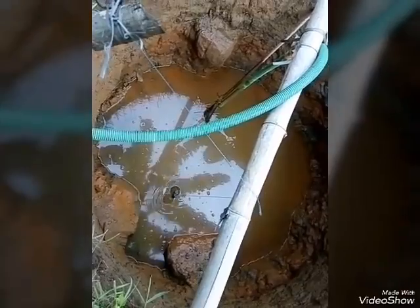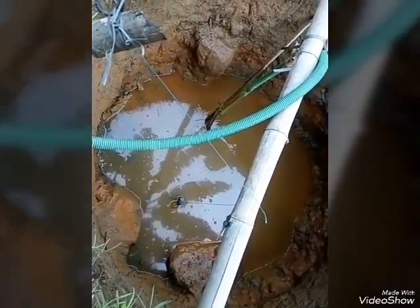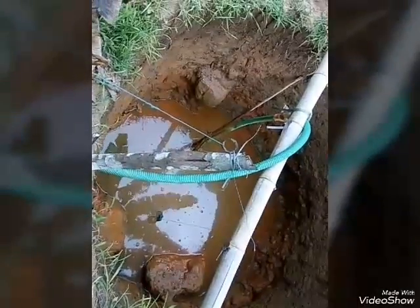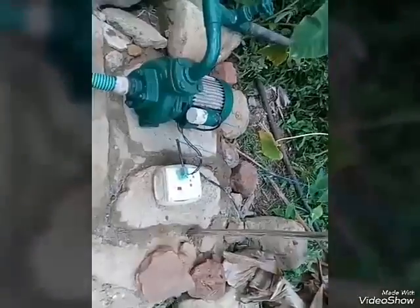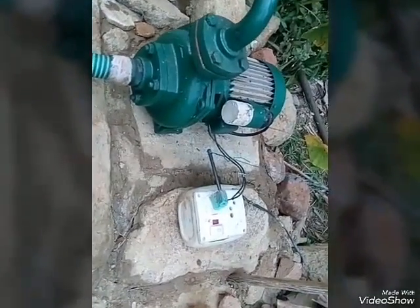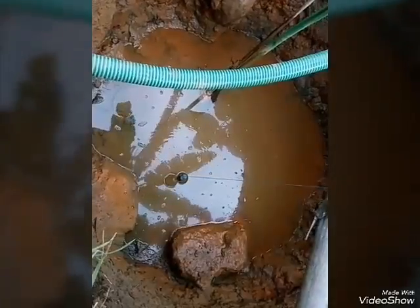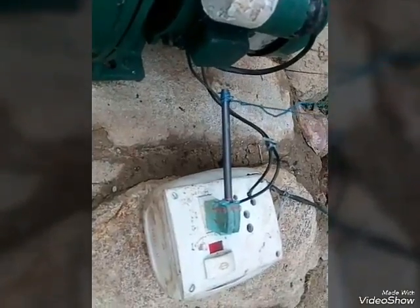Now you can see that almost 90% of the water in the well has drained. The thread attached is very tight. The motor is still pumping the water. As the weight goes down, the switch has been automatically turned off.